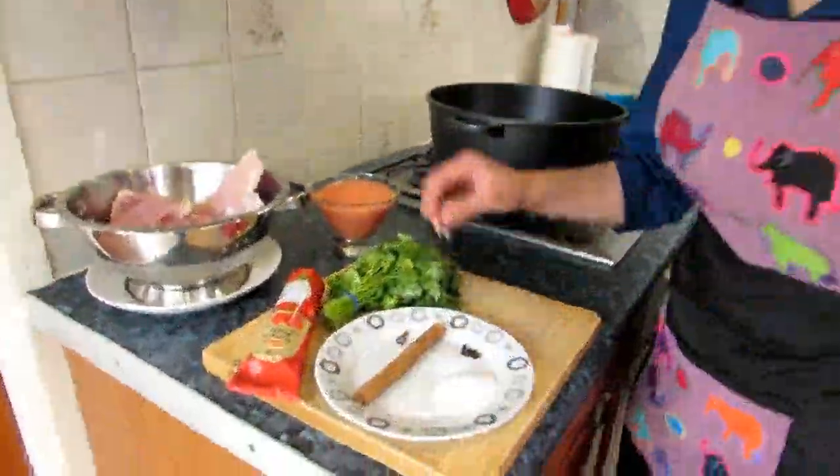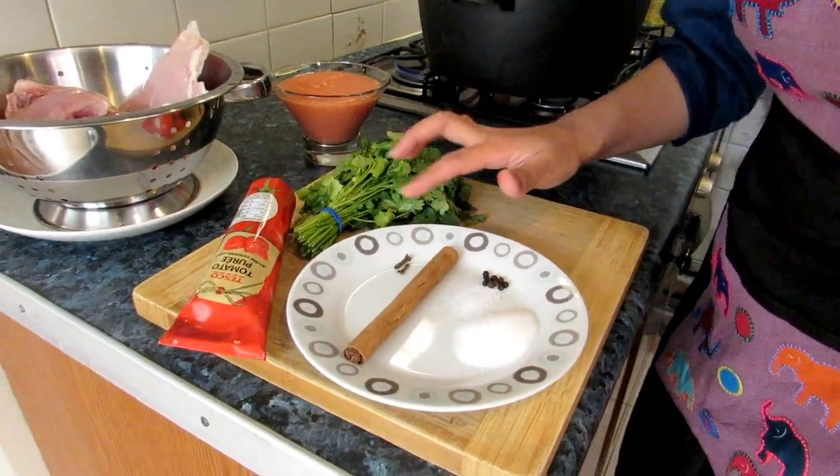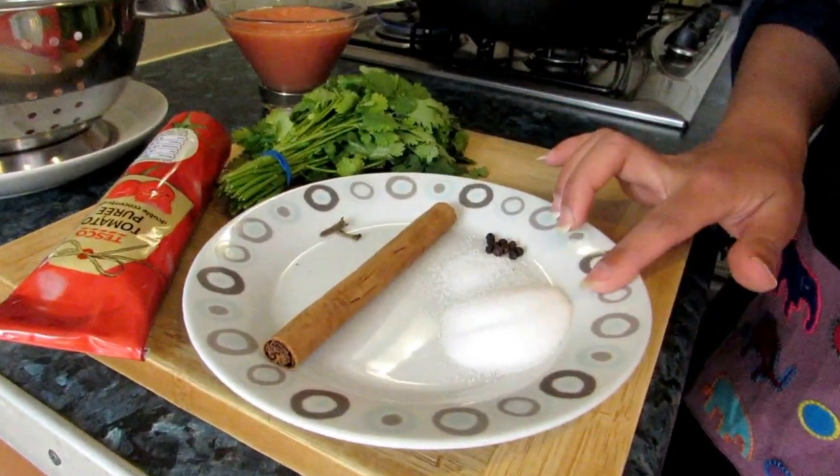We have one stick of cinnamon — I'll break it into two. We have two cloves, ten whole black peppers, and one tablespoon of salt.